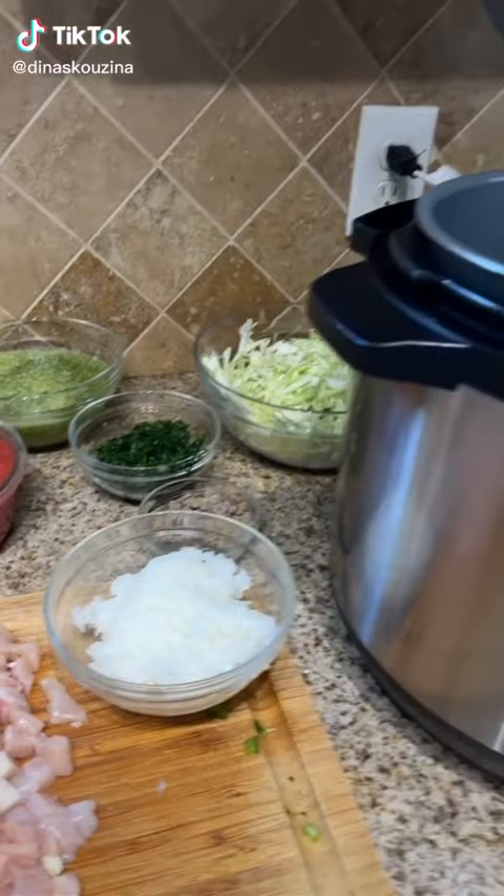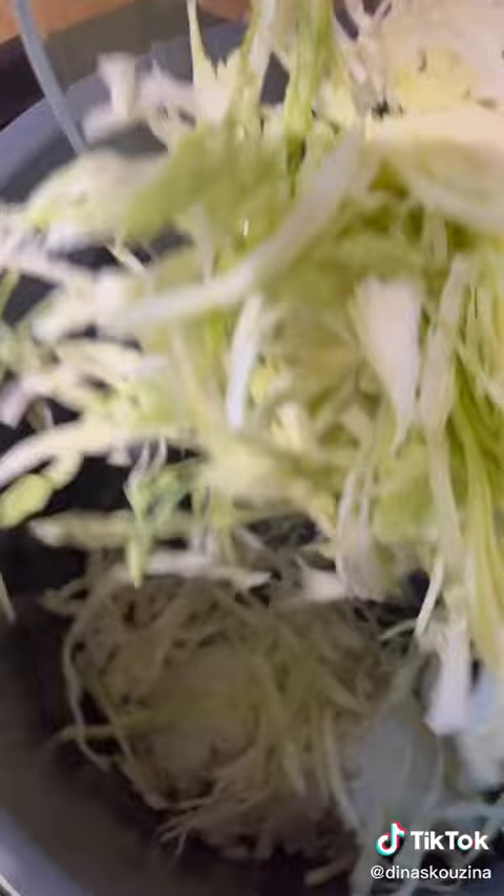Let's make Moroccan harira in my pressure cooker. We're going to start off with a grated onion and some oil, adding in finely diced cabbage, blended celery, chopped celery, parsley, and cilantro.